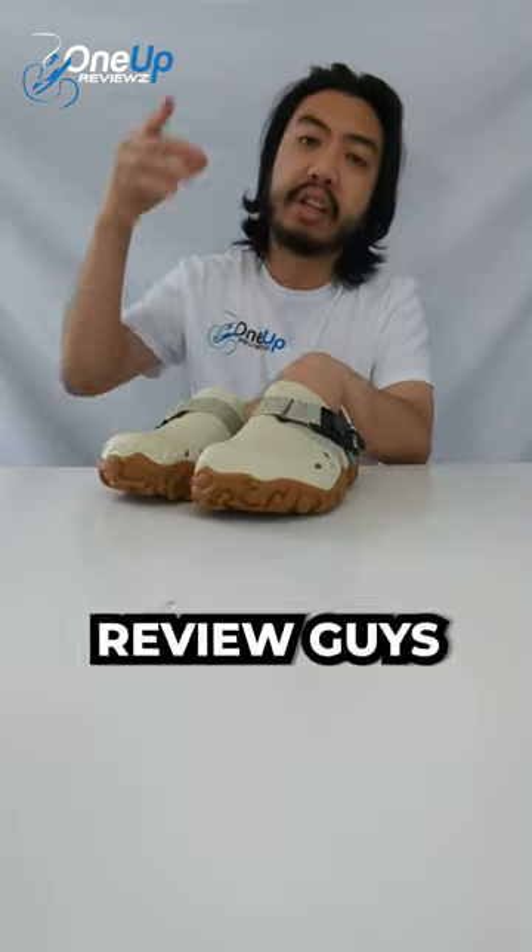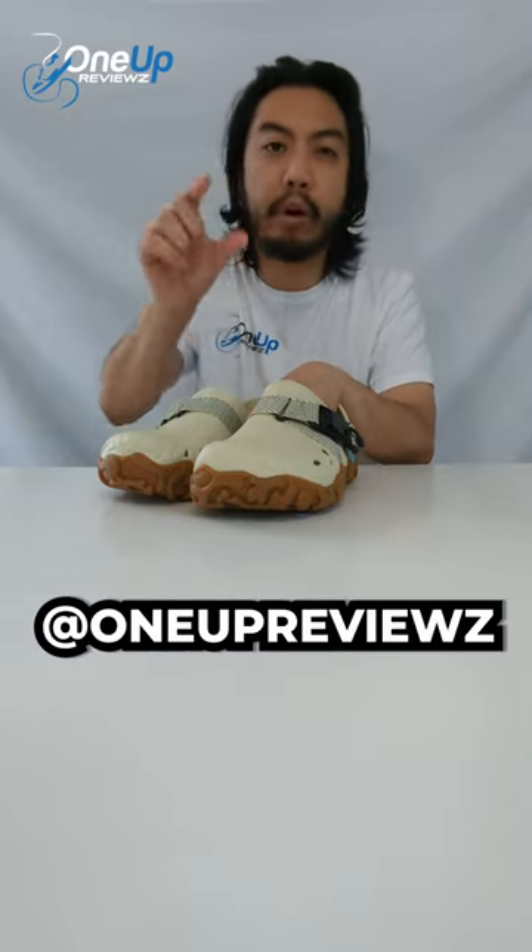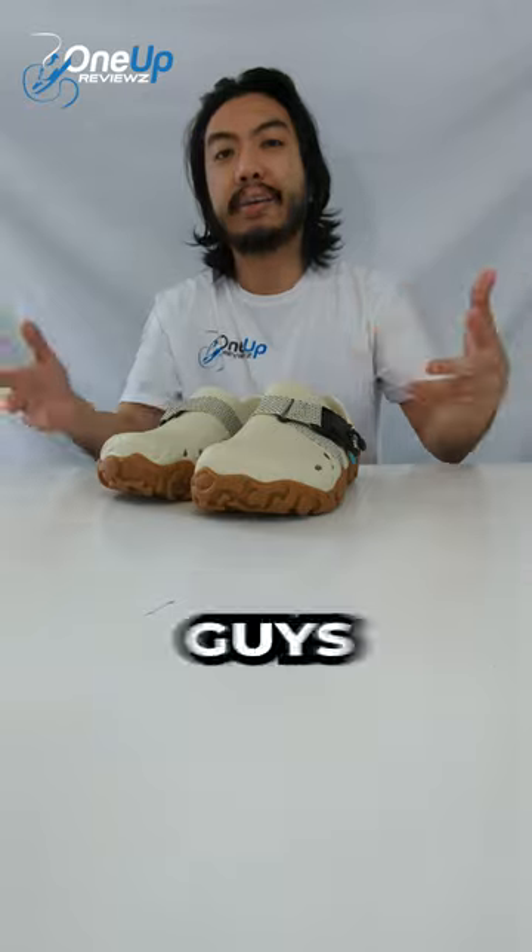For a detailed review guys, check out our YouTube channel at OneUpReviews. Follow us here on TikTok and on Instagram at OneUpReviews with a Z at the end. Until next time guys, peace.